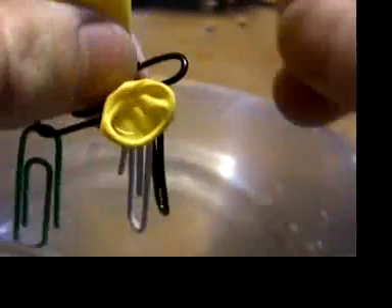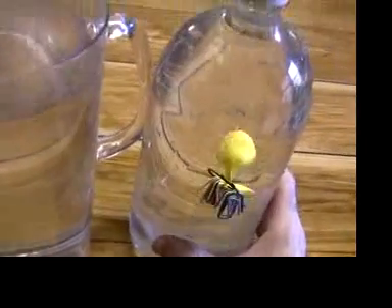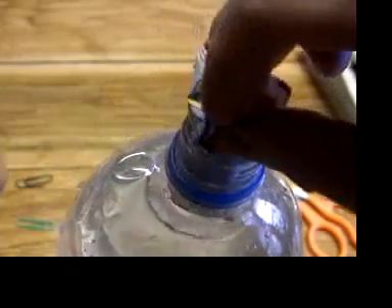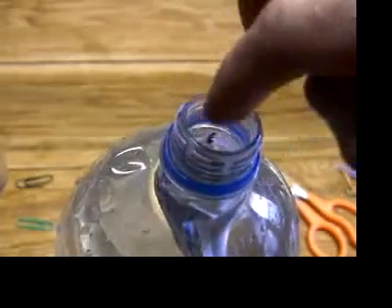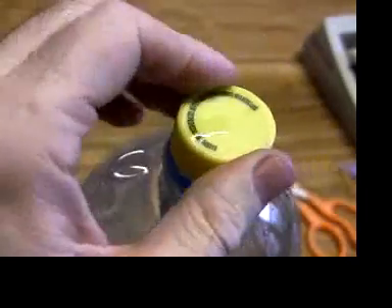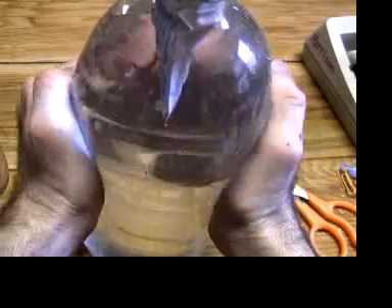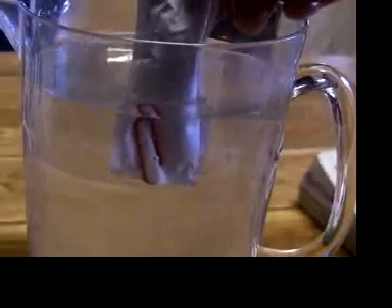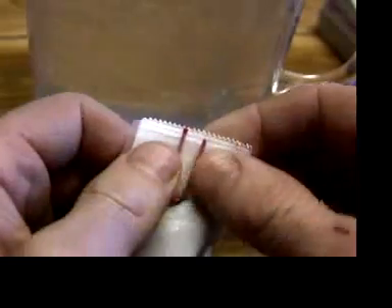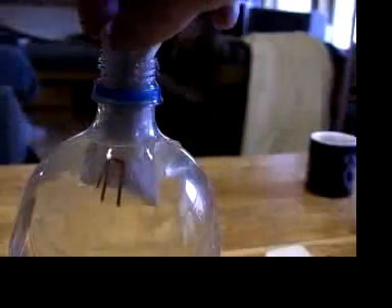The only thing I don't like about Cartesian divers made from balloons is that you can't see the air compress. Making divers out of packets of sauce is often recommended on the internet, but the amount of air inside to compress is very small. This packet by itself won't go down even when I squeeze really hard, but just adding one paperclip completely sinks it, so I tape on part of a paperclip — I don't need very much. Maybe you can find better sauce packages than I could.